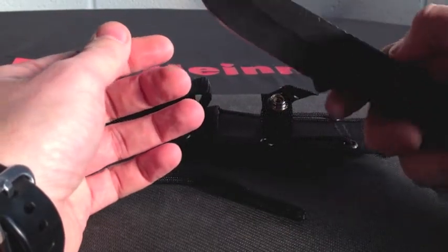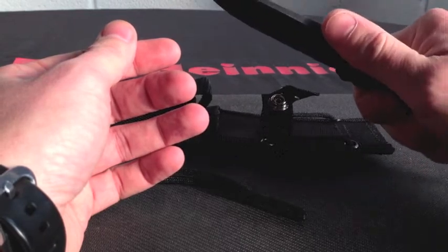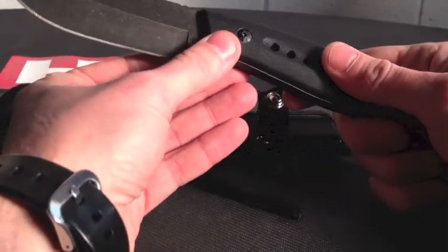Nice grippy G10 handles, with jimping on the back as well for a nice and secure grip. Overall, a very nice size bushcrafting style of knife.